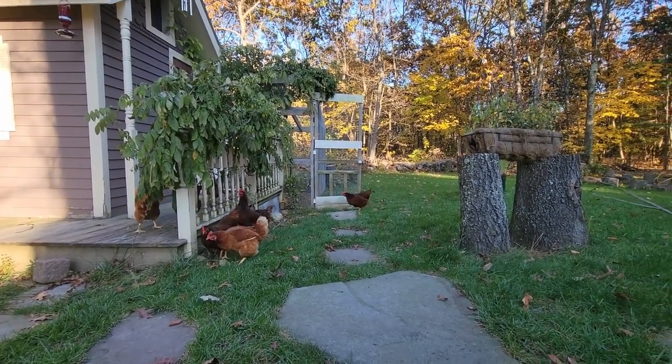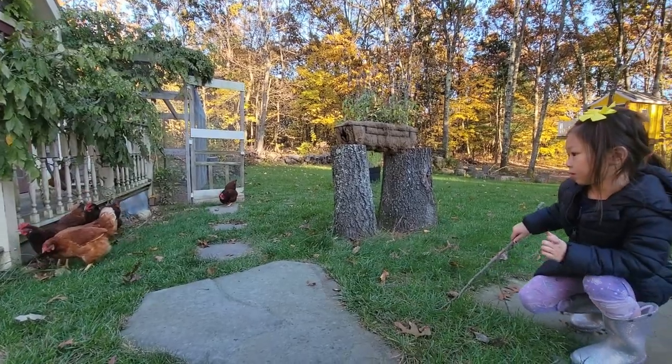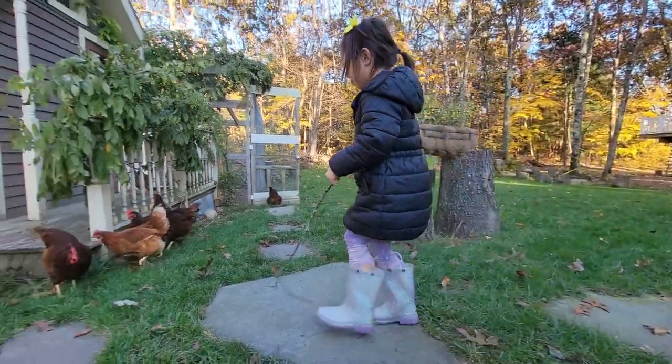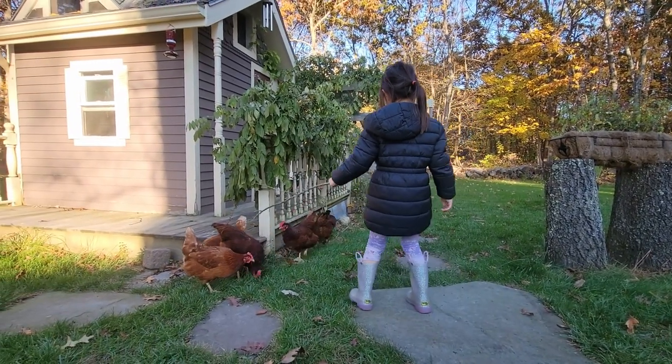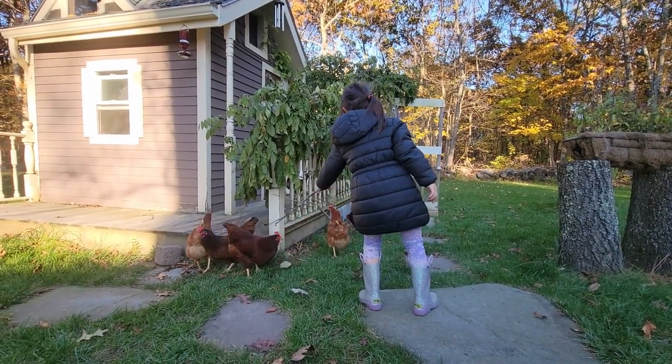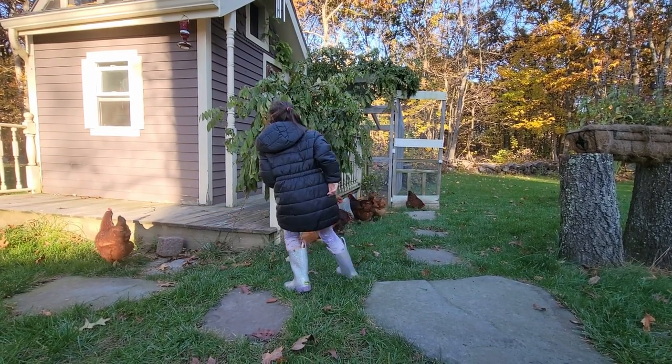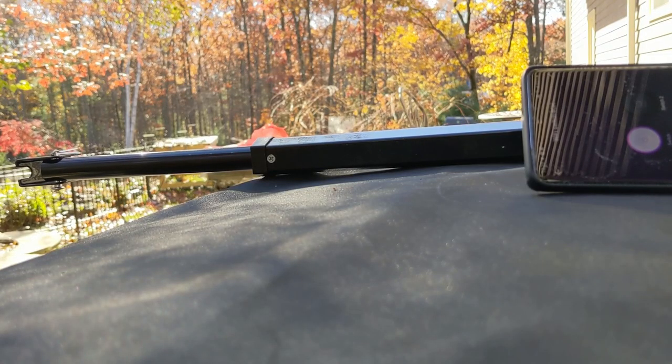I basically just have the door open for my chicken coop based on my schedule. I set it up to open during sunrise and close after sunset, to protect my chickens in the winter. When winter is coming and it's really cold, having the door closed will help them stay warm inside the coop.